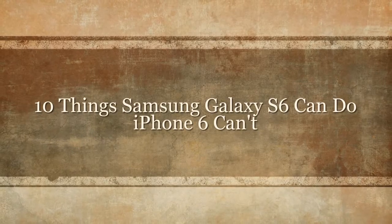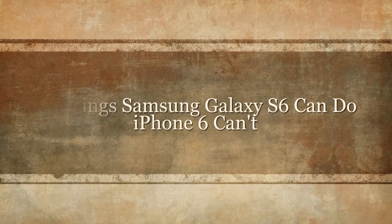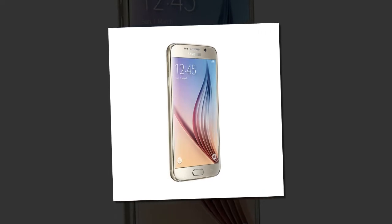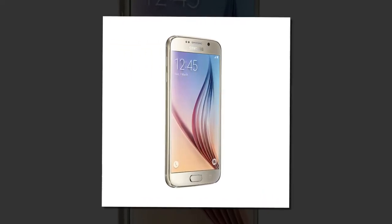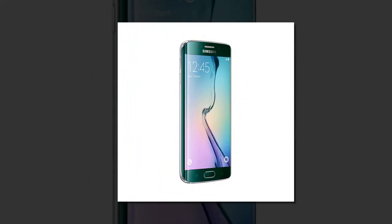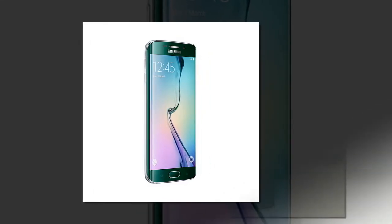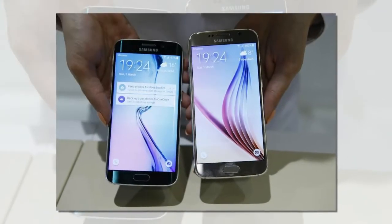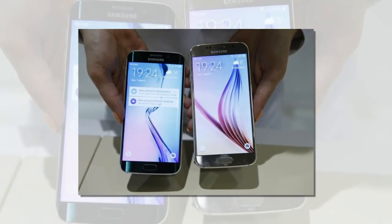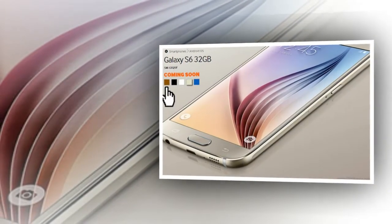Samsung recently launched its rivals to Apple iPhone 6: Galaxy S6 and Galaxy S6 Edge. With these new flagship Galaxy smartphones, the company takes a totally different approach. Rather than cramming tons of new features into the phones, the company improved on a few core elements like design, build quality, the fingerprint sensor, and more. Samsung may not have added as many new features to its latest Galaxy phones as it has with previous devices, but there are a few things Galaxy S6 and S6 Edge can do that the iPhone can't.